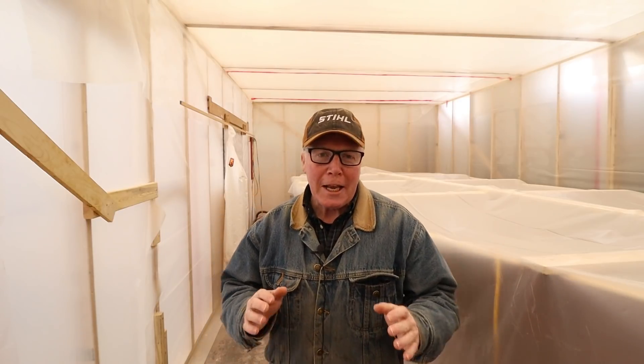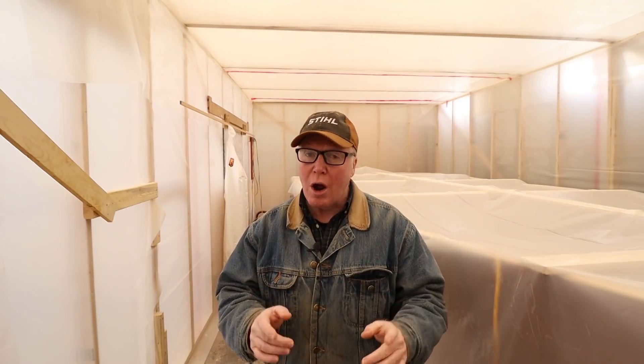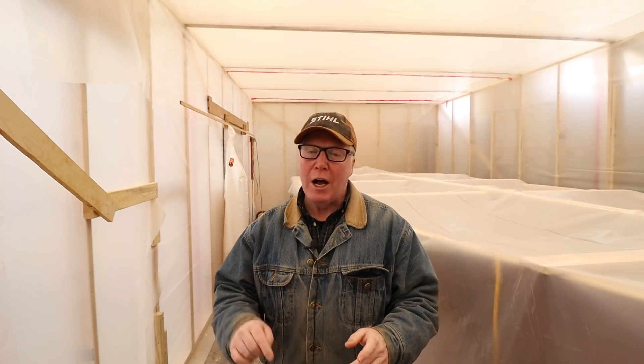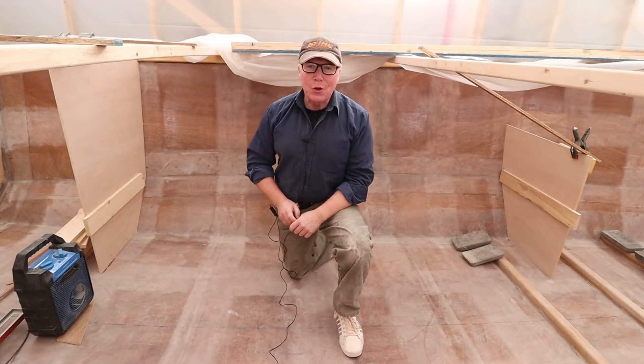Ahoy Rovers! In the last video you saw me make those heavy structural fillets and they're strong, but they're not strong enough. So in this video I'll be making them considerably stronger. I'm Alan Mulholland, I'm a solo sailor, and this is the story of how I built my Wave Rover 650.